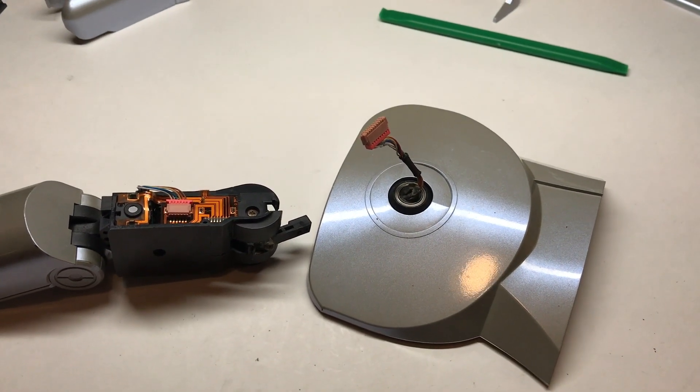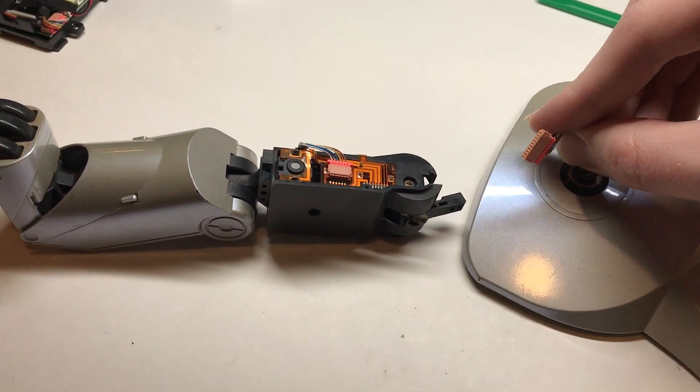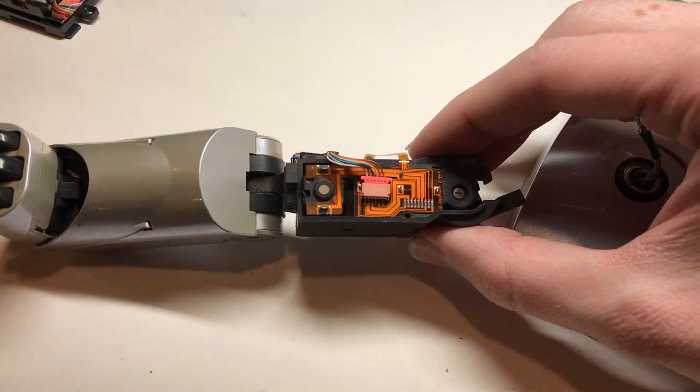Unfortunately this dog was not handled super carefully, and the main connector going into the upper leg assembly from the hip has been ripped off of the flexible circuit board.